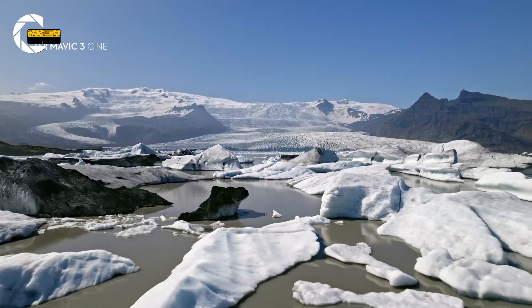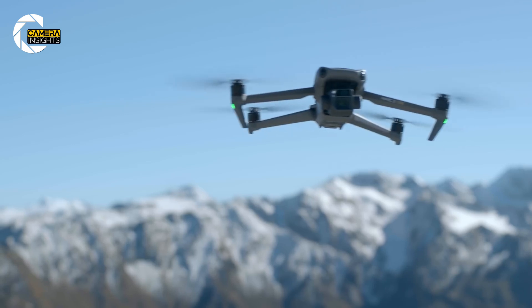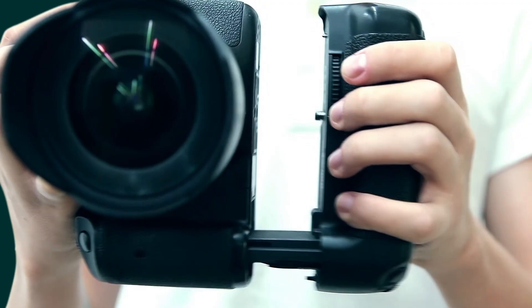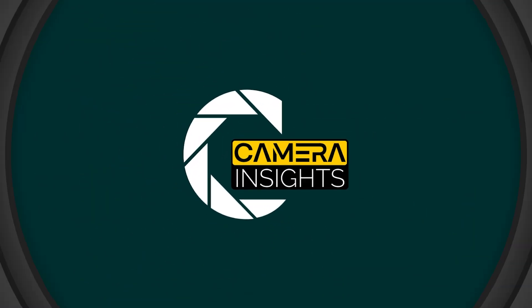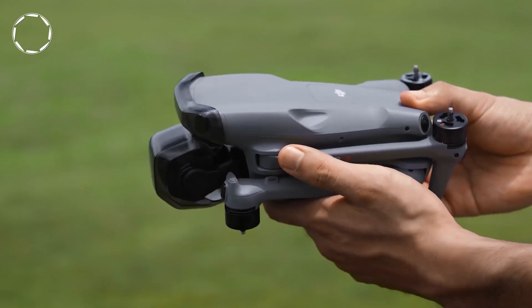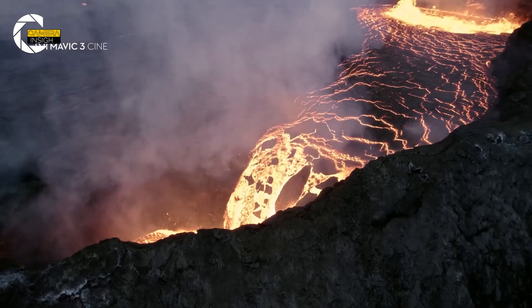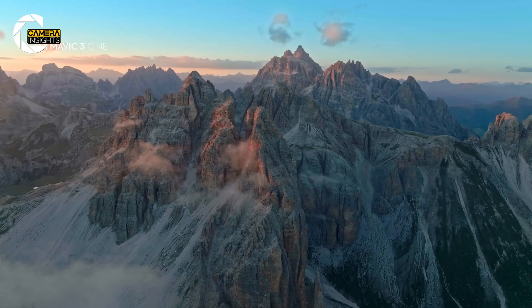If you're a fan of aerial photography or just a tech lover, stick around because we're diving into everything you need to know about the upcoming DJI Air 4. The DJI Air 4 is rumored to continue the legacy of the Air series, which means we're expecting a sleek, foldable, and super-compact design, making it perfect for those who love traveling light while still capturing breathtaking shots from the sky.